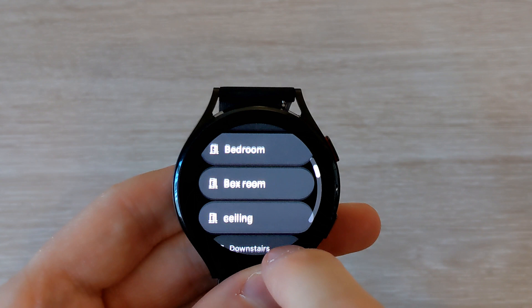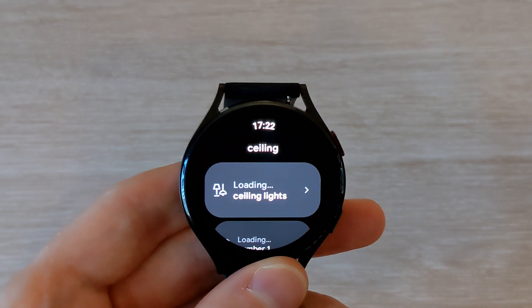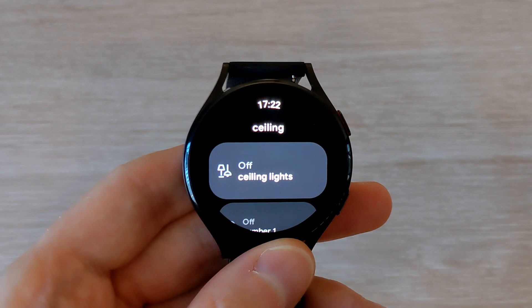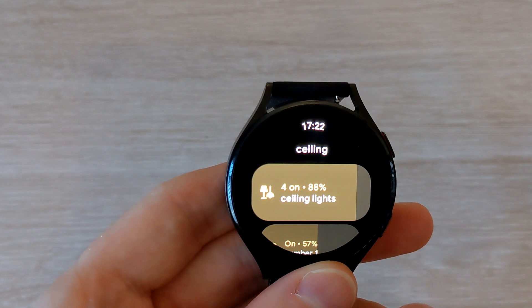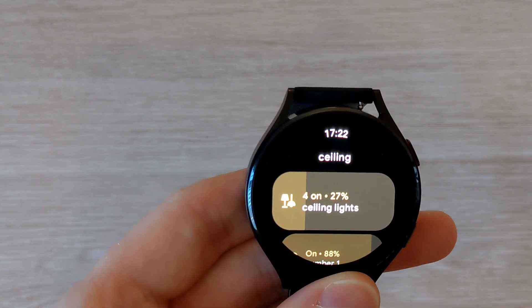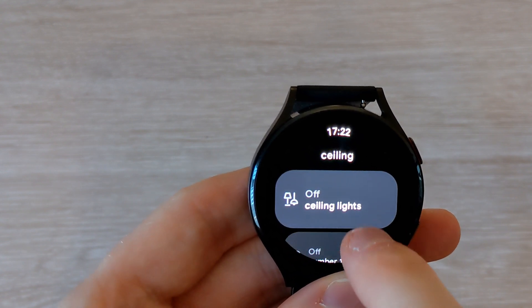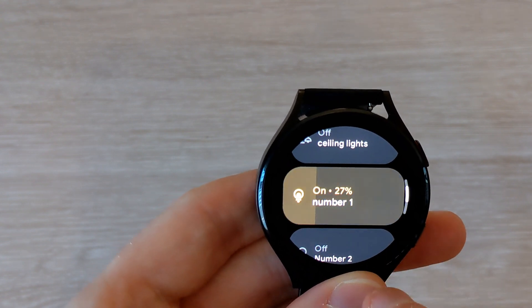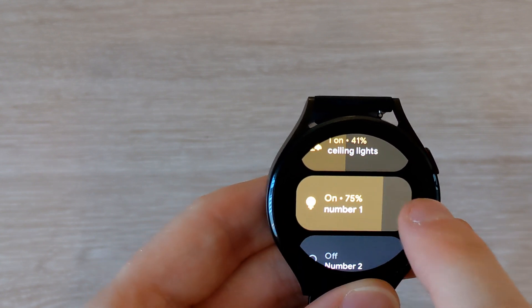If you go into a room with multiple lights, as you can see here on my ceiling lights, you can switch them on and it'll turn on all four. You can swipe across to increase or decrease the brightness, or you can scroll down and control the individual lights.